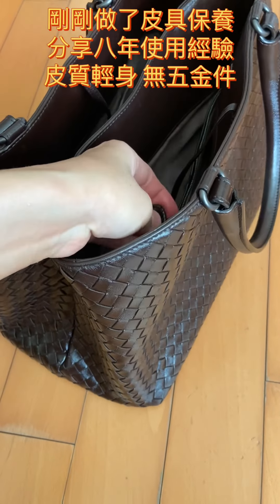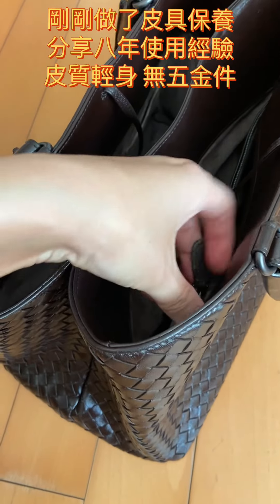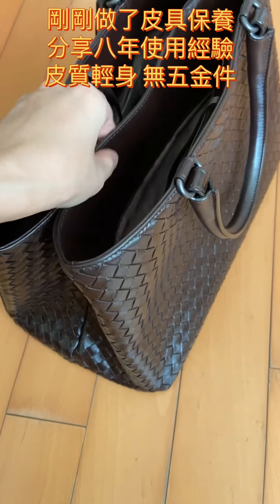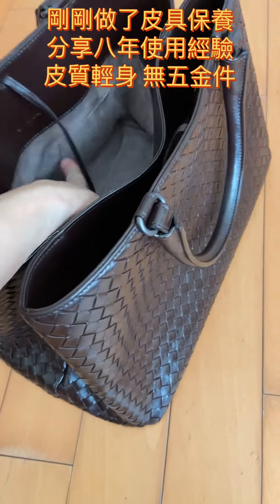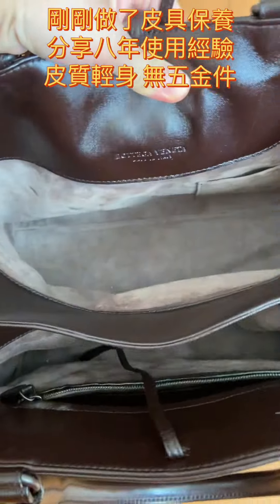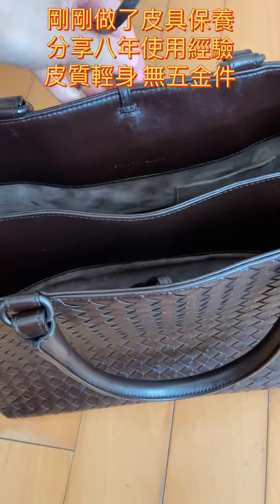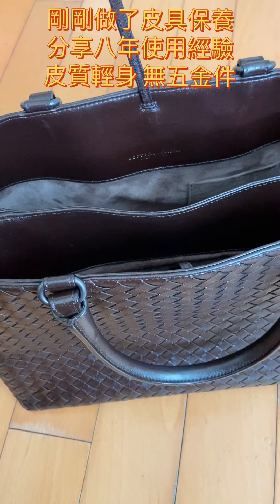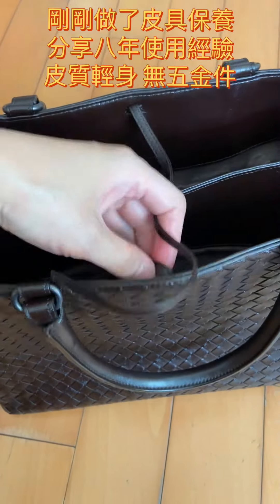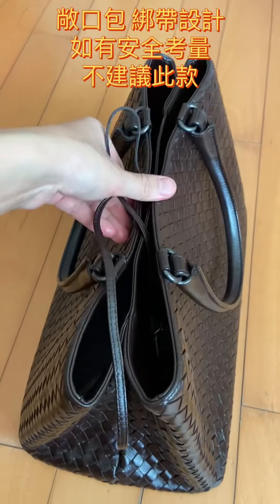The only zipper we have here is made of leather, so this is very light, which is what I like the most. It also comes with a mirror, though I think I'm using the mirror separately.